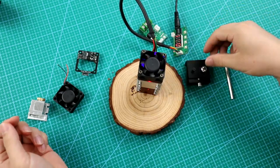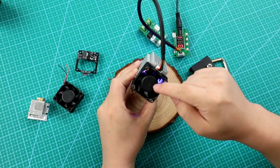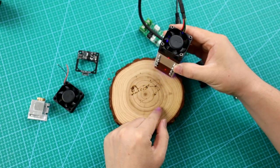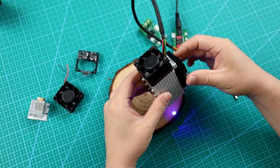Furthermore, the built-in cooling design includes an air assist function, which can avoid smoke damage to the laser. If you integrate it into your CNC equipment, an extra step is needed to release the smoke produced during cutting.